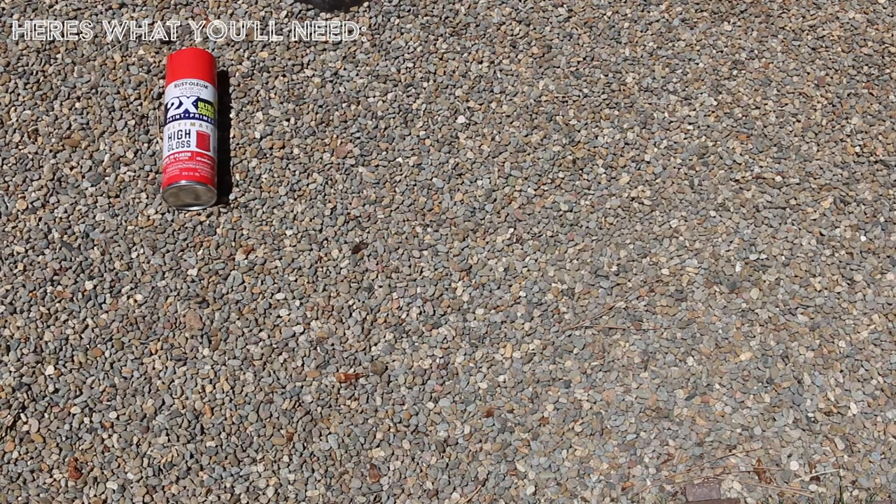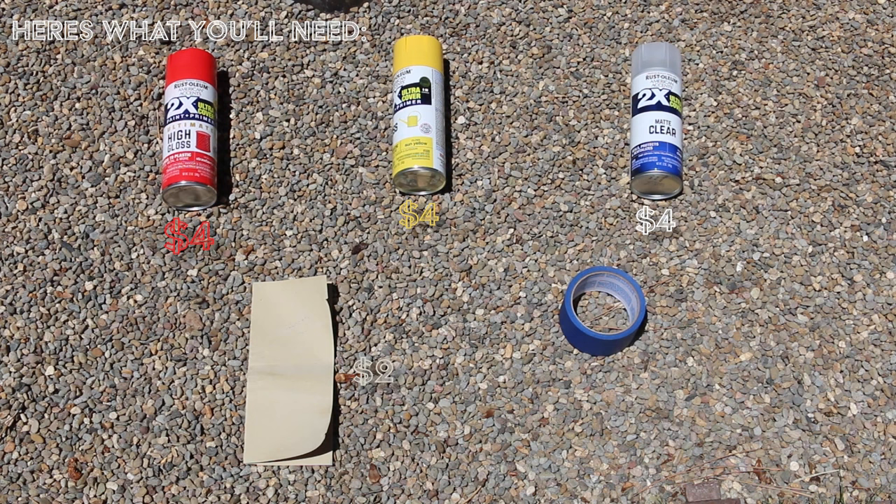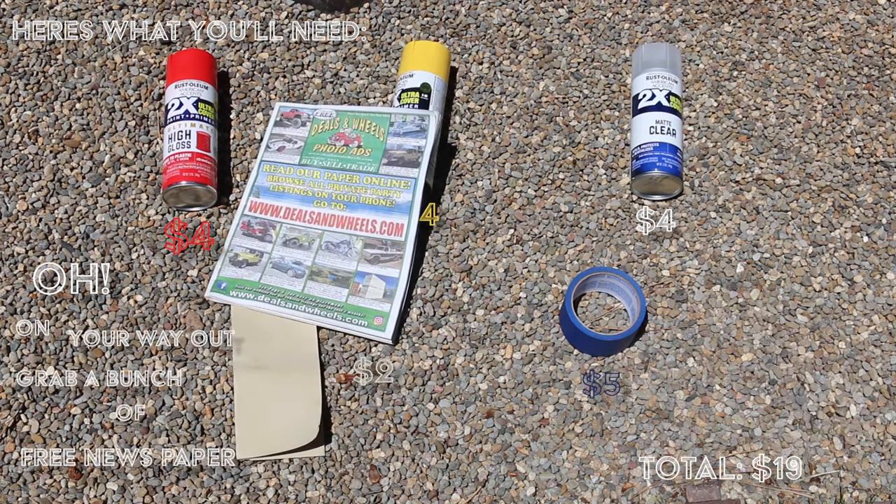Here's what you'll need. Go to your local Walmart and buy your desired color of spray paint, clear coat, sandpaper, and painter's tape, totaling less than $20. Oh, and on your way out, grab a bunch of free newspaper.